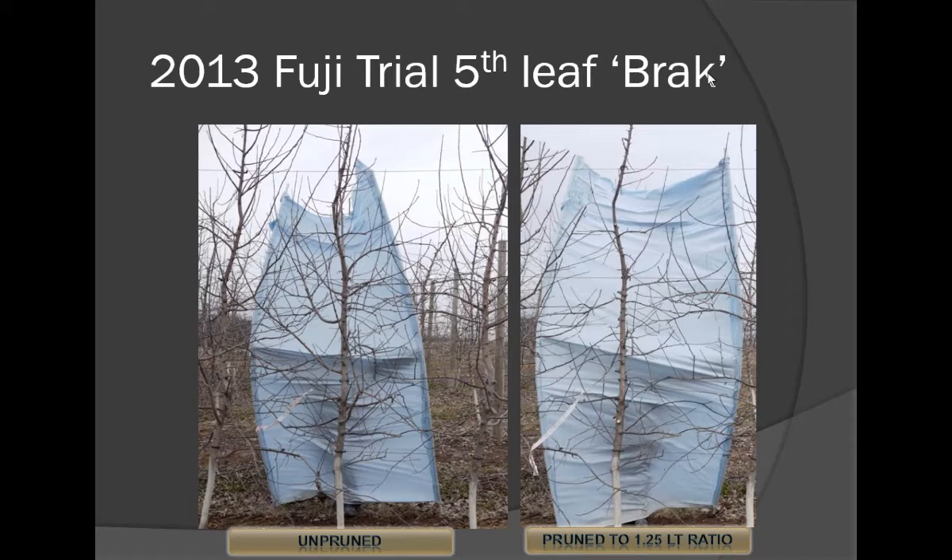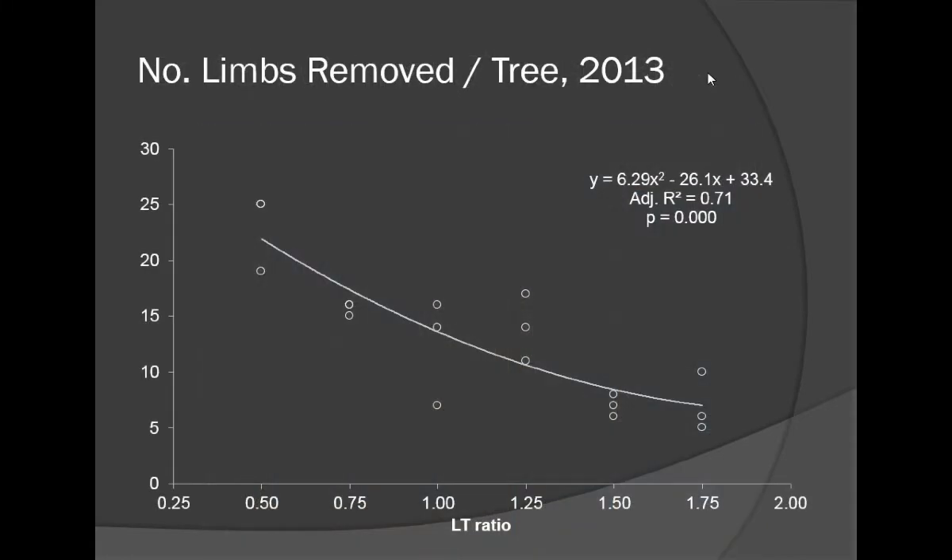Here's the same tree pruned to a 1.25 LT ratio. We tried everything from 1.75 right down to 0.5 for ratios between the limbs and the trunk, and right here in the middle of the road — 1.2 to 1.25 — seemed to be about the best place.